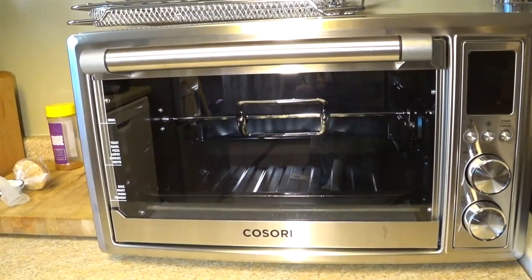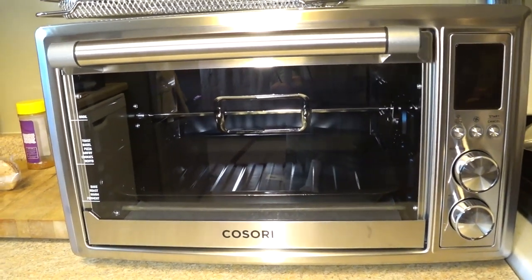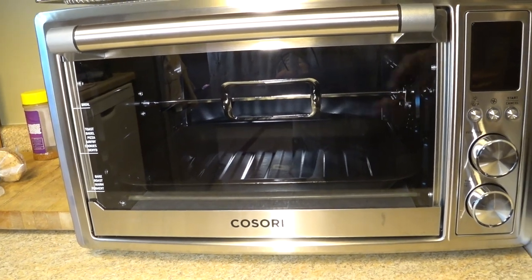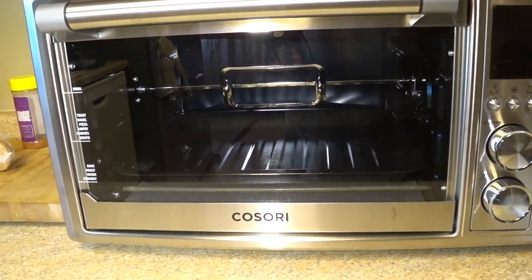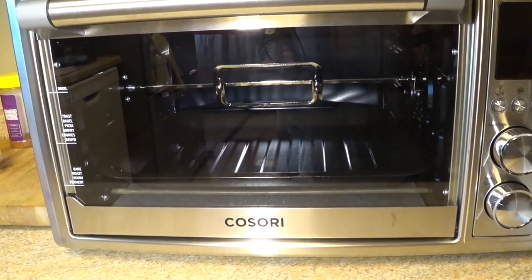Let me show you. This is it. I'm not going to do any unboxing — there are a lot of videos out there to show you what this thing does. So I'm just going to jump right into it, and I'm going to do a rotisserie chicken in here tonight. Let me show you what I'm going to try to do here.